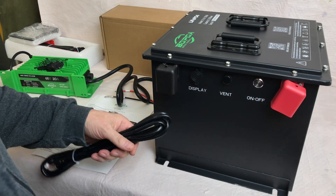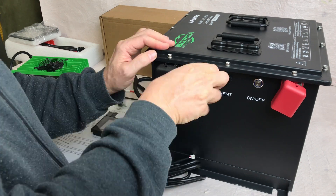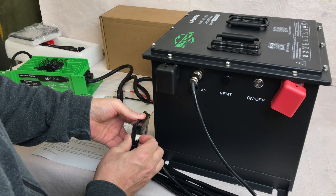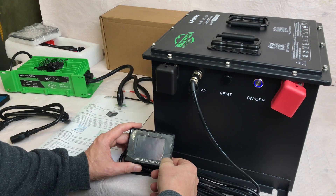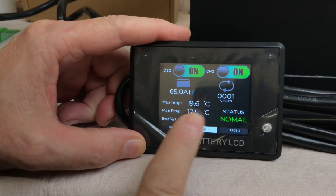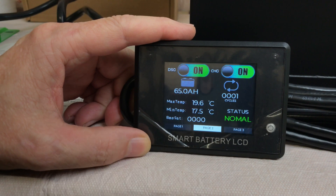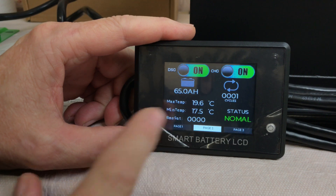Let's hook up the display screen. One end plugs into the monitor with a keyed pin so it can only go in one direction, and there's a nice retaining ring to keep it plugged in while bouncing around on a golf cart. After plugging in the screen and turning the battery on, the smart battery LCD screen comes up showing discharge and charge status, amp hours remaining, maximum temperatures in Celsius — currently 65 amp hours remaining.